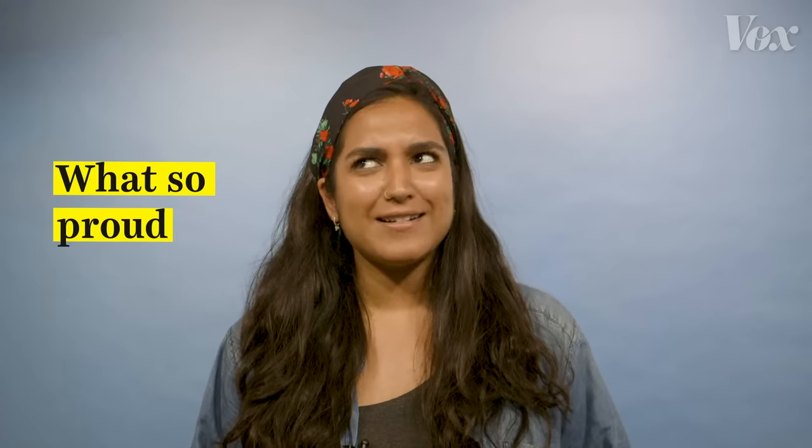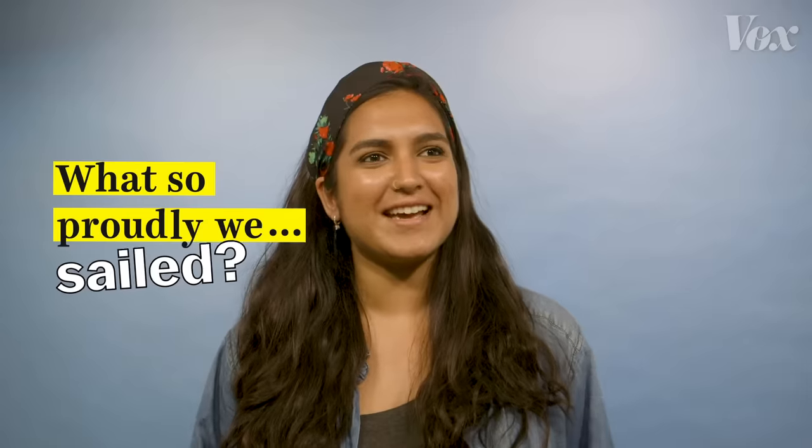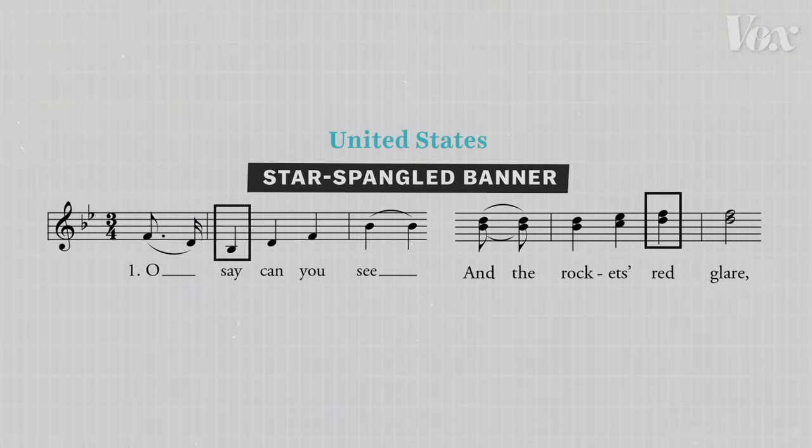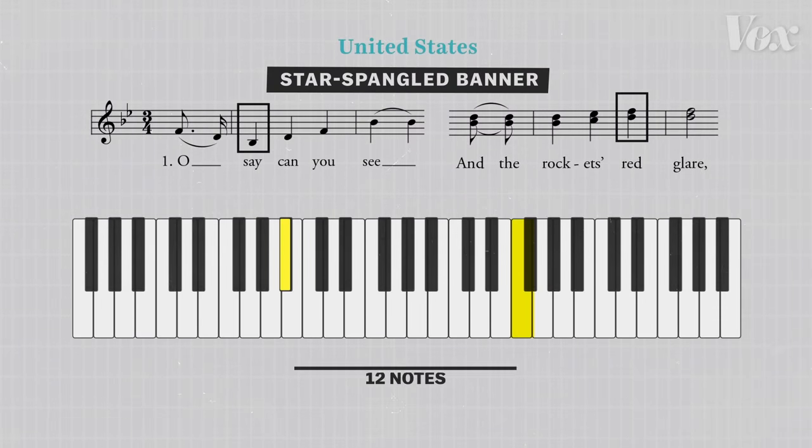What's so proudly we sailed? If you've ever tried to sing the Star-Spangled Banner, you know it's not easy. The lowest note and the highest note are an octave and a half apart. That's 12 full notes.